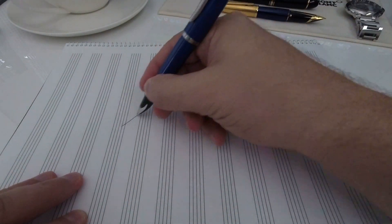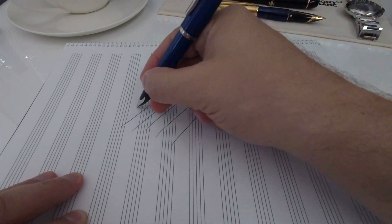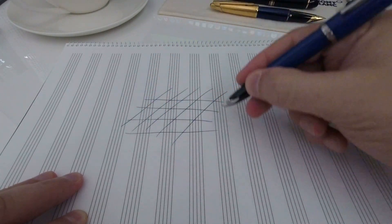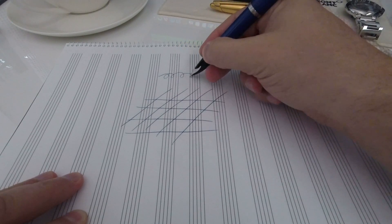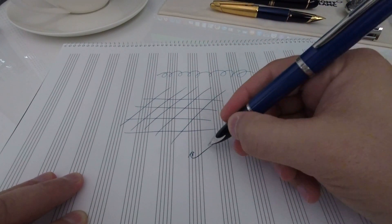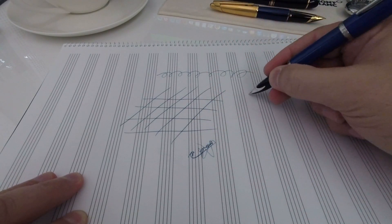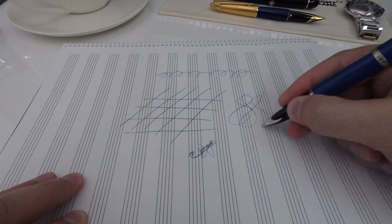When taking a look at the Carène's writing performance, I must say that I'm pretty impressed with this pen — you cannot really expect any more from a pen regardless of price. So would I recommend this pen from a performance point of view? Absolutely.